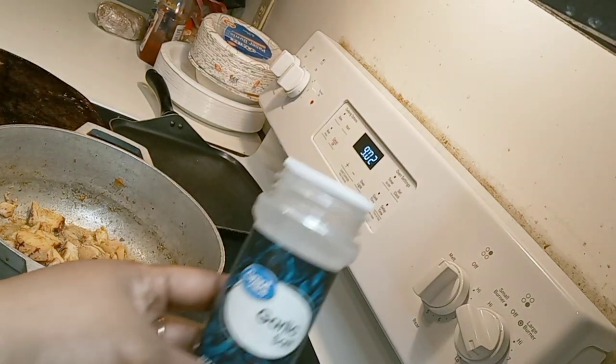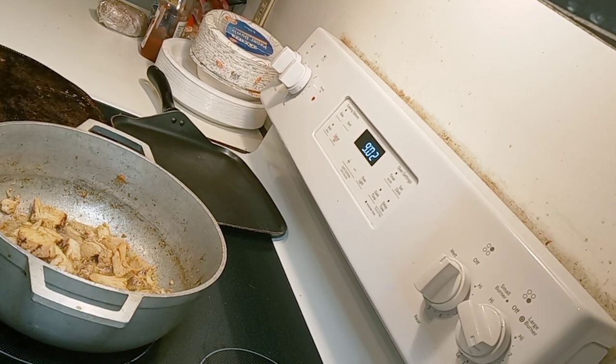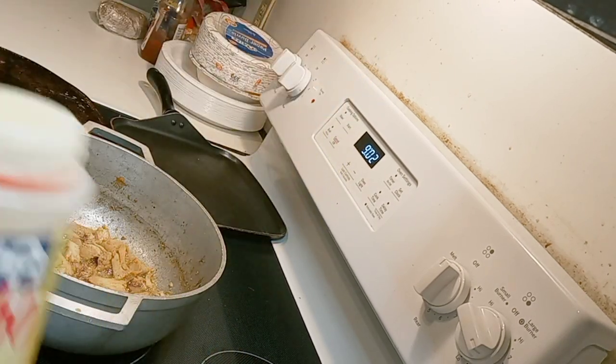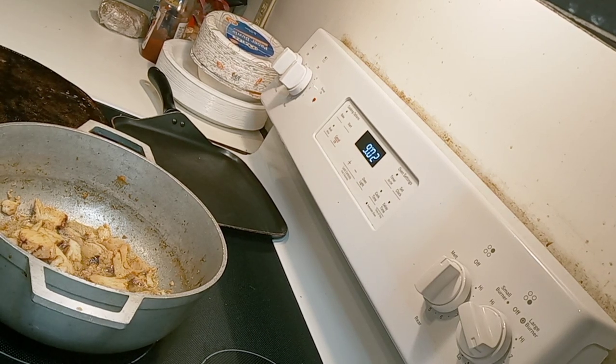I got a little bit of garlic salt. And you can't do any type of island dish without Goya, so I got my Goya. Sit back, relax, and grab a snack as I do this.